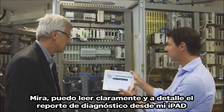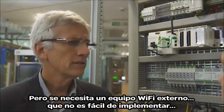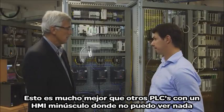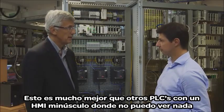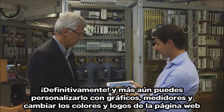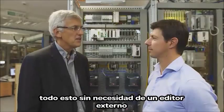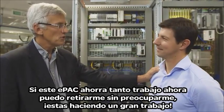I can read a clear and detailed diagnostic report right from my iPad. But I need to have an external Wi-Fi gateway — that is not easy to implement. No, the X80 family includes Wi-Fi modules embedded in the backplane. This is so much better than other PLCs which embed a tiny HMI that you can't see anything on — it's too small. And you can even customize it with graphs, meters, and change the colors and logos of the webpage, all without an external editor. With this E-Pack saving us so much work, I can retire without worrying!